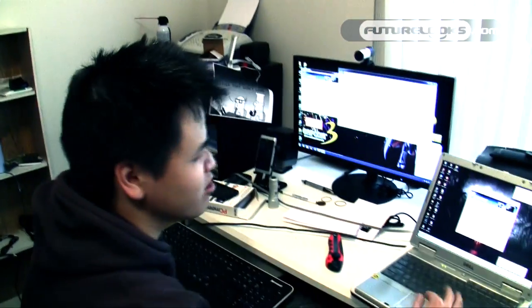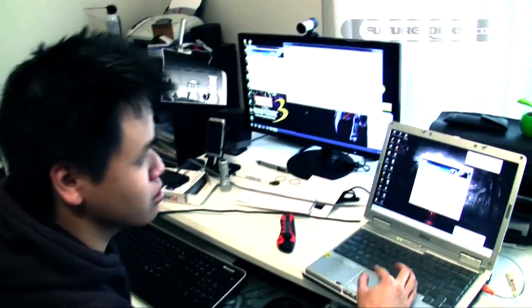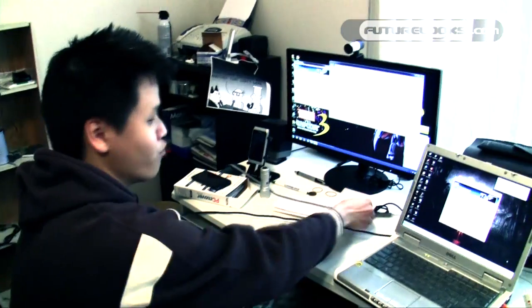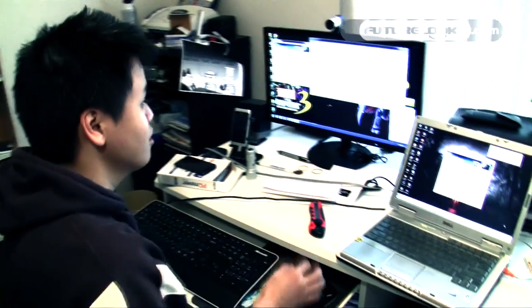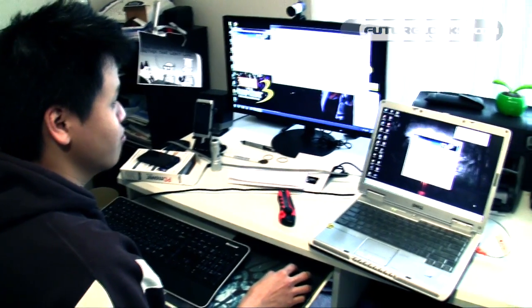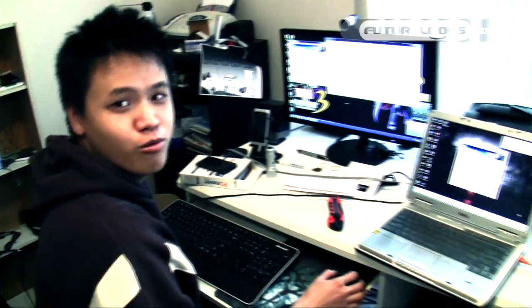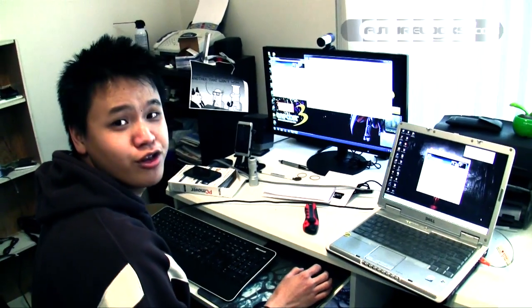The first small snag we ran into during installation was that the software had a hard time detecting the destination computer over the Ethernet cable. Strangely, because the wireless network was open on the new computer, the old computer wasn't able to find the new computer through the wired network until I turned off the wireless on the new computer. After doing so, it showed up on the wired network and we were ready to move on.